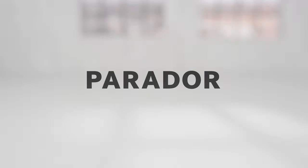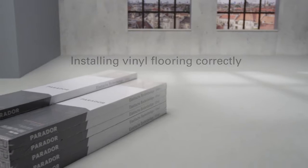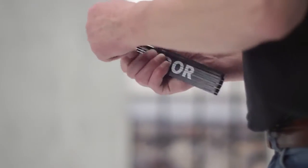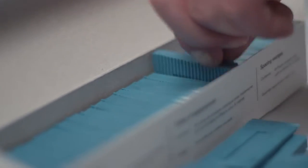Designing your living space is a very individual task. You've opted for Parador vinyl flooring made of solid material. For easy installation, you need the right tools. We'll show you how it's done. Give yourself five minutes for this.